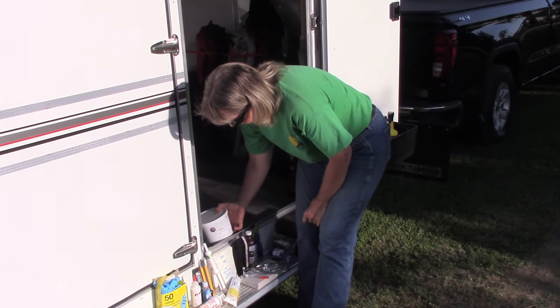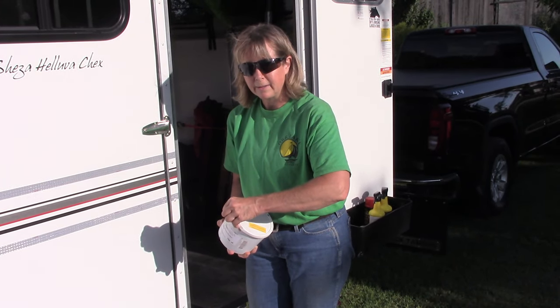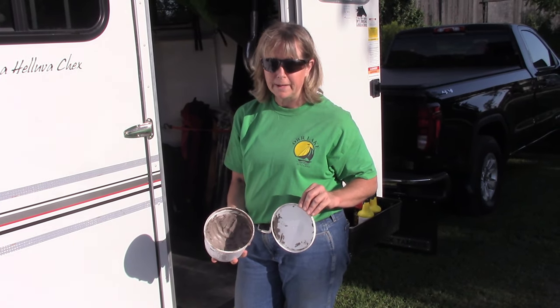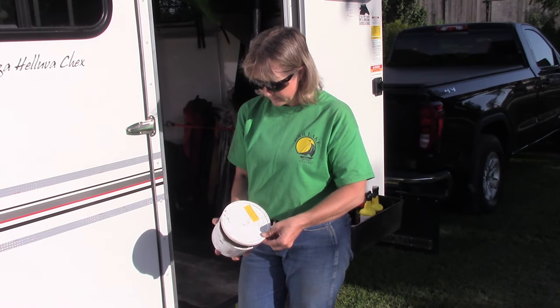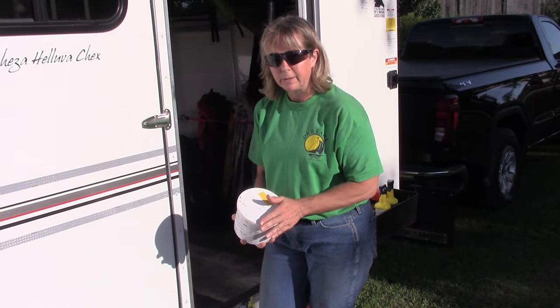We also use poultice that we put on the horse's legs after we're done showing. They've been working pretty hard at a show, so this is just a little added preventative measure for their legs. And we use the gloves when we're putting the poultice on.